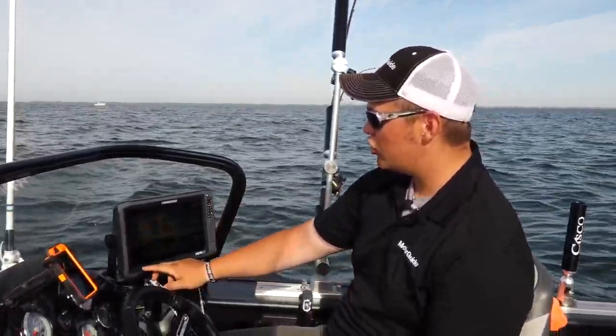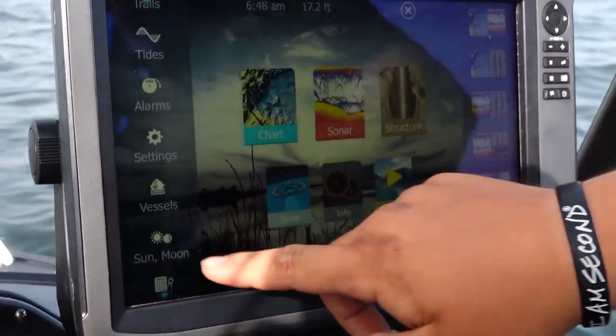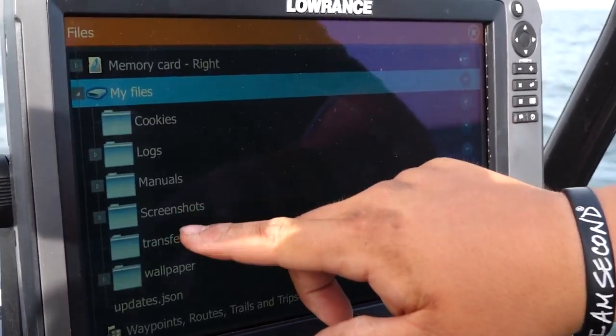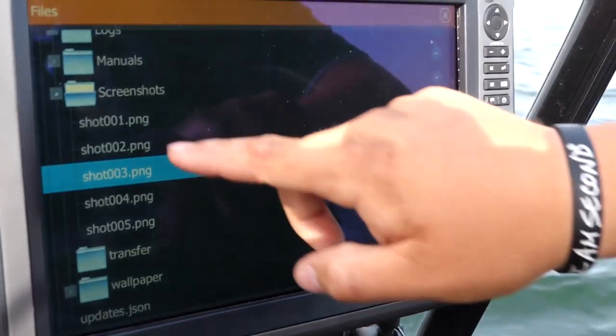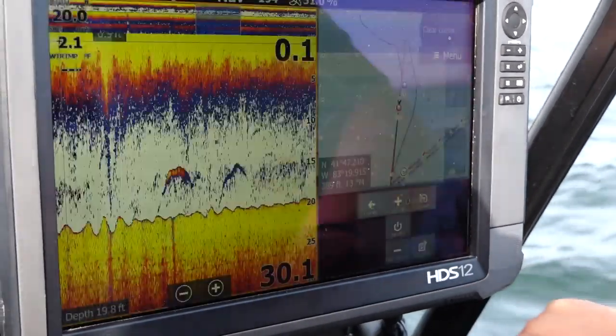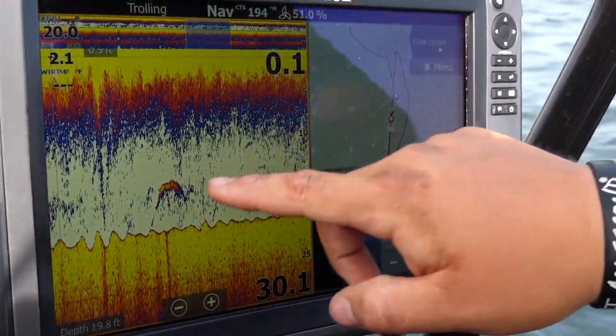All you have to do now is go into your file and you can pull up that actual screenshot. You can put them on Facebook, send them to the world and show everyone that you're on some big fish. So that's pretty cool. You go right to your file, My Files, and there'll be a folder right in there that says Screenshot. You touch that and you have your screenshots, and you can go back and see exactly those fish that you just went over.